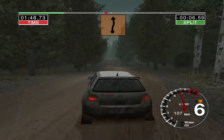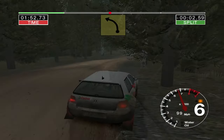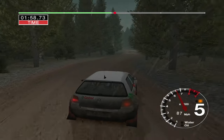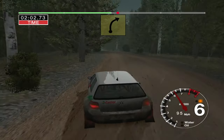Into jump middle. 30. Long 4 right. And care. 6 left. Tightens to 3. Over crest. Ditch outside. And 5 right. And long 6 left. 50. Long 4 right over crest. 30.